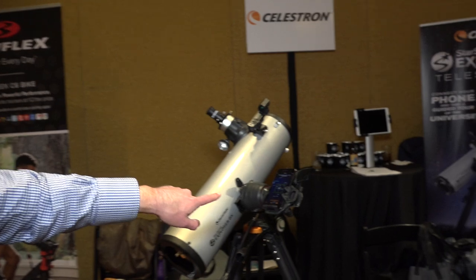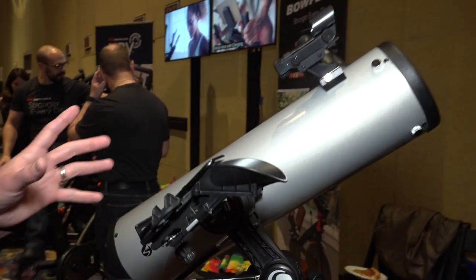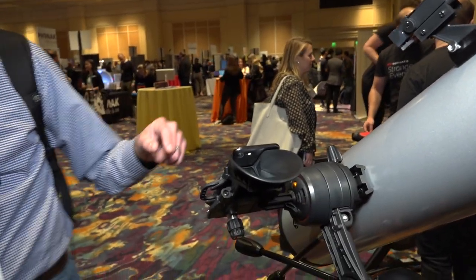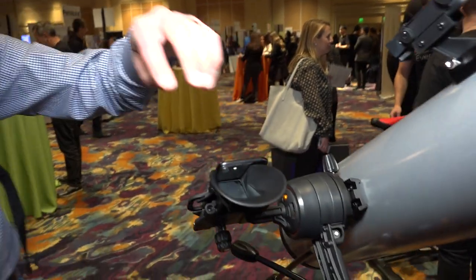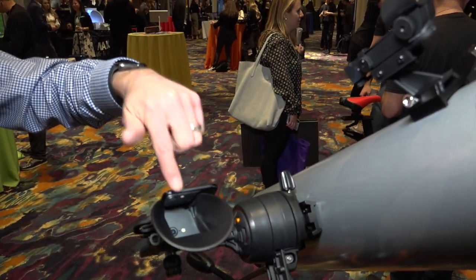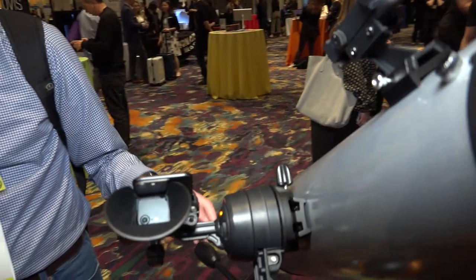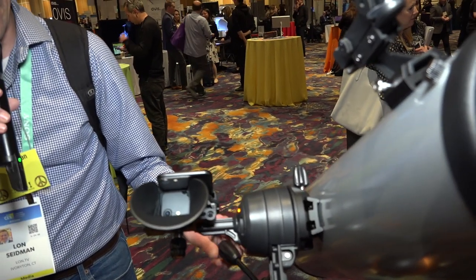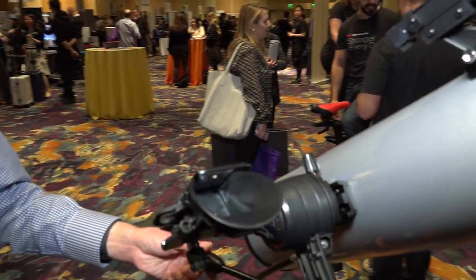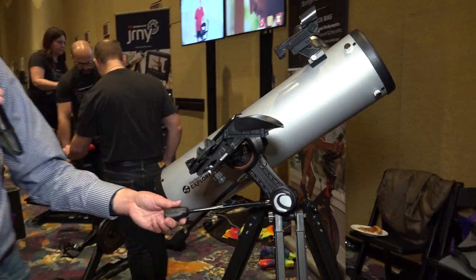The way it works, in addition to GPS, is it has a star tracker similar to what spacecraft use. This mirror is pointed up at the sky and works with your phone's camera to look at the star field — that's how it figures out what you're looking at. It's really easy to get started with backyard astronomy, provided your backyard is dark enough.